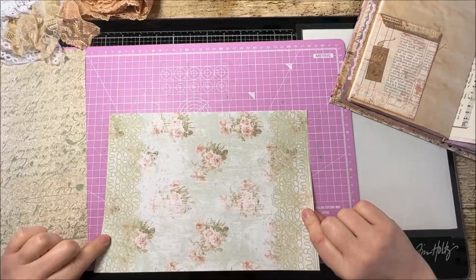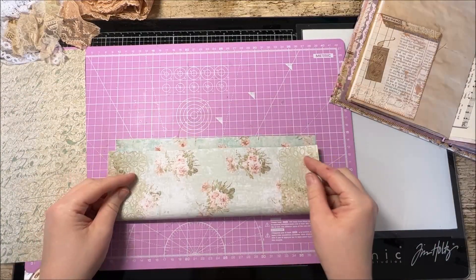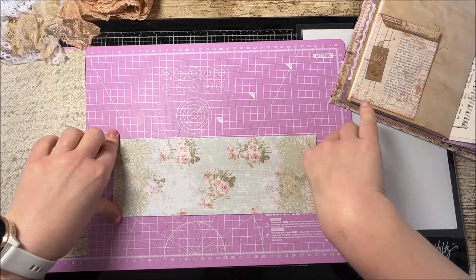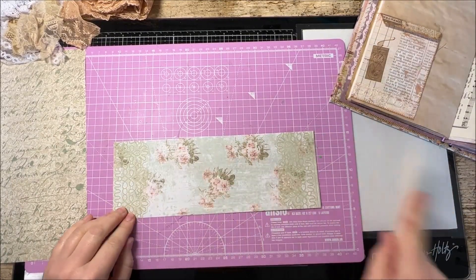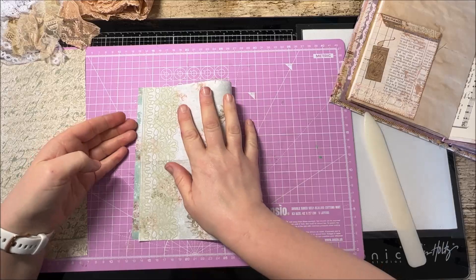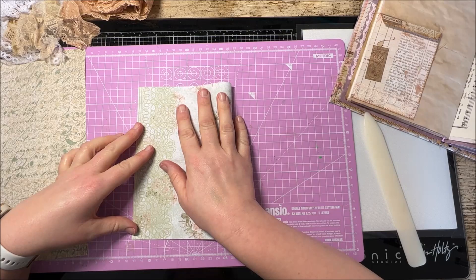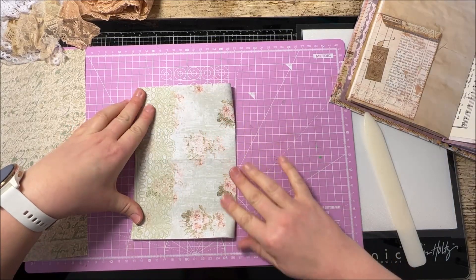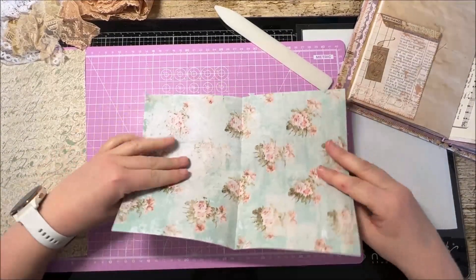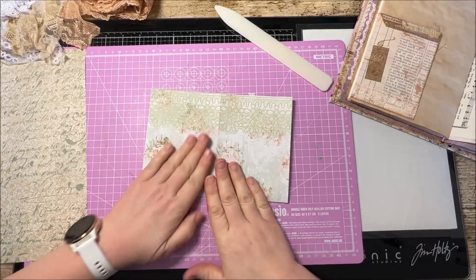So how do we make this pocket? The first thing you need to do is take a piece of paper - this is one of those beautiful prints from Pink Monarch Prints, with the white edges trimmed off. We're going to fold the sheet of paper in half, then open it back up. Now we're going to fold it in half the other way, bringing it across. Make sure that's nice and square. So we've now got a fold there and a fold there.